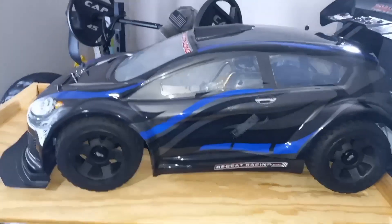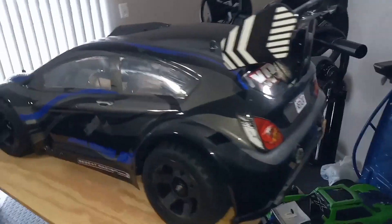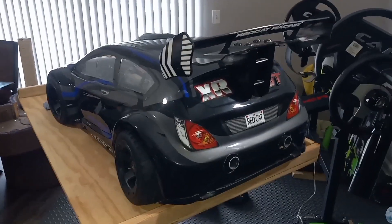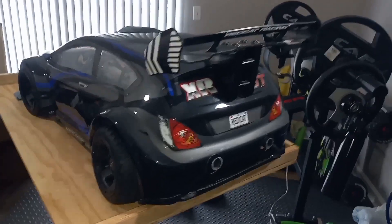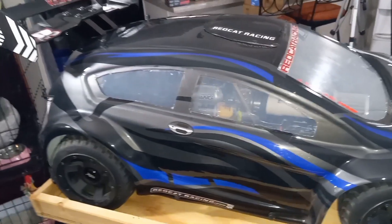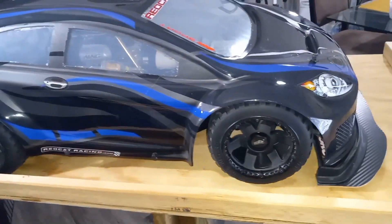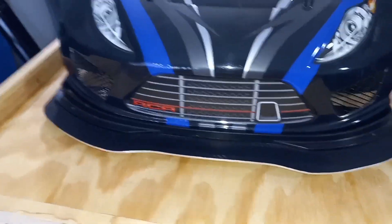So this is a car that you RC guys all know, and this is a car that honestly doesn't get the recognition and the love that it deserves. Let me speak a little about this car and kind of go around it a little bit. The reason why I'm going around it - I'm going to tell you about a major thing I've done to the body that I wanted to do for years, because I've had this car for four years.